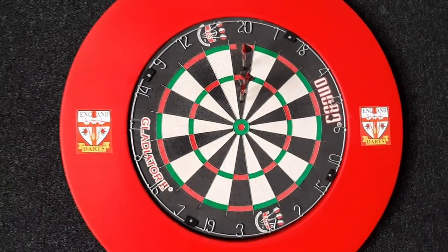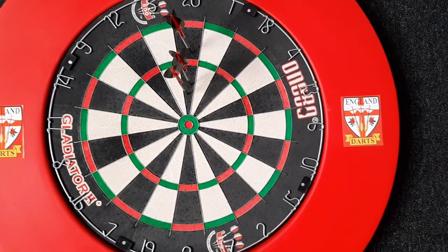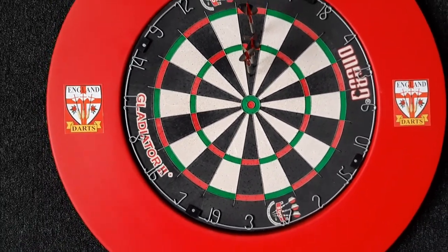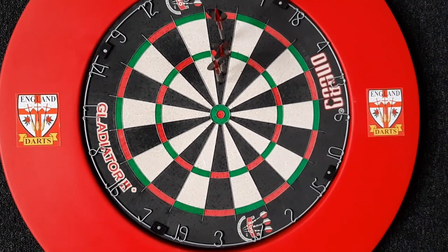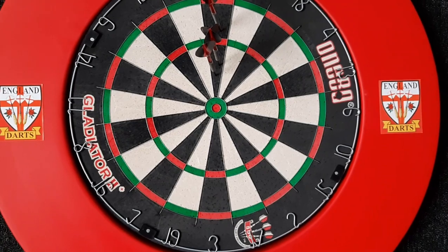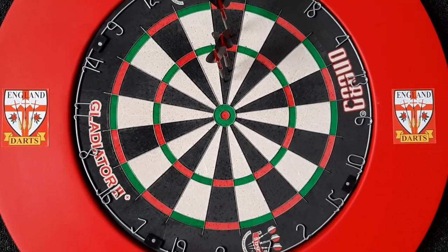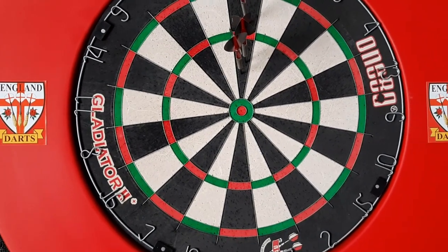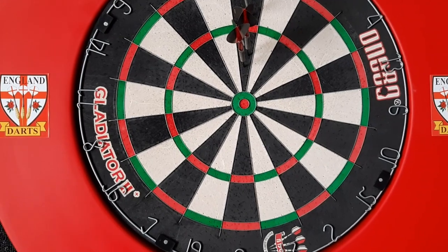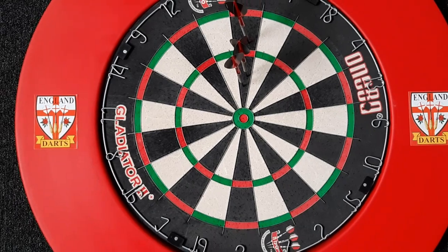We're going to start with the main part of any darts room — the dartboard itself. Currently using a 180 Gladiator 2 Plus. I've used a Blade 5 but didn't like the bullseye wire; the bullseye was a little too firm and I kept getting a lot of bounce outs. I had a 180 Gladiator 3 and the wires started lifting out, so I switched to this Gladiator 2 Plus. I've been using it for about a month now and it's been doing okay.